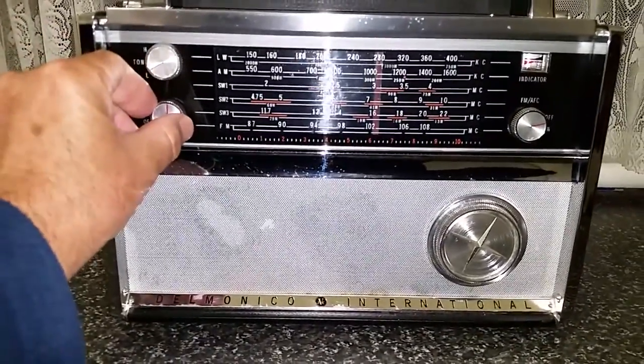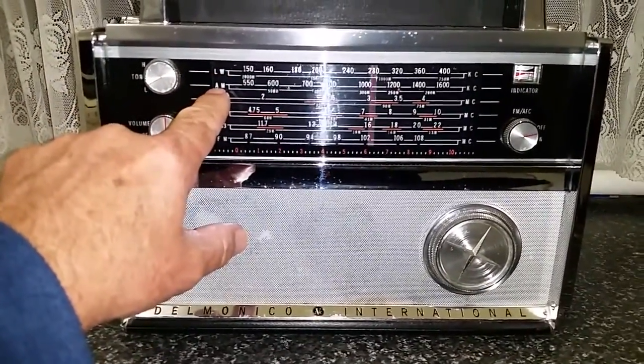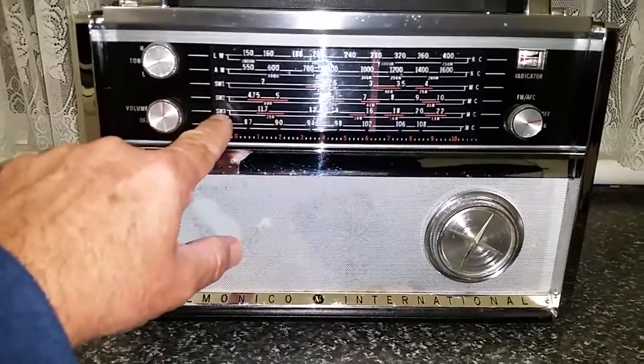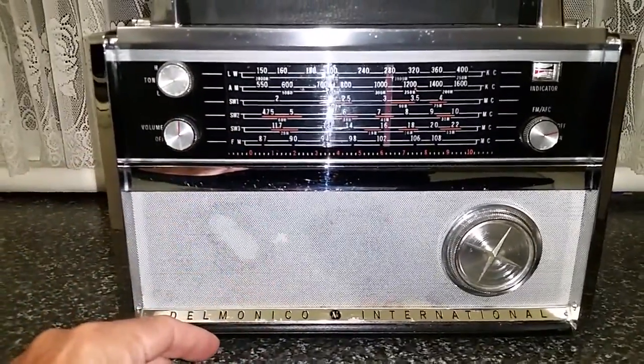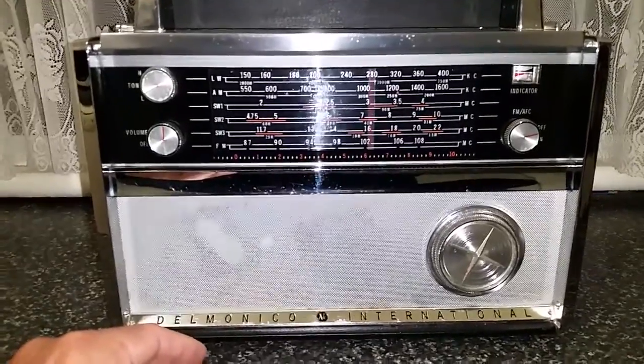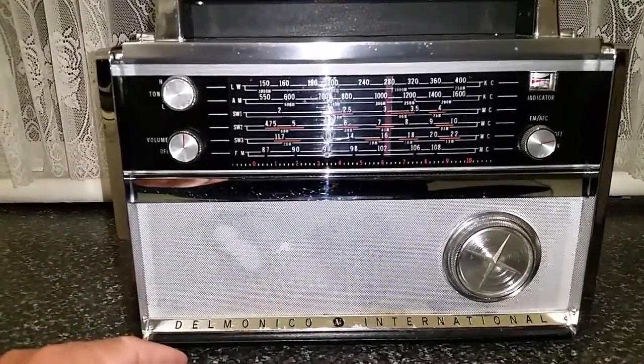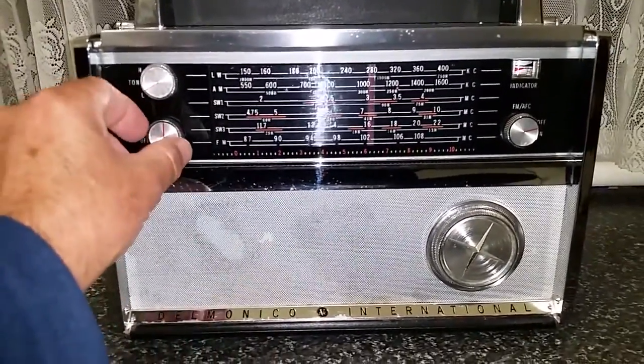As you can see, you've got long wave, your standard broadcast band, and three short wave bands which range from about 1.8 megahertz right through to just over 22 megahertz. And your standard FM band, 87 to 108 megahertz.